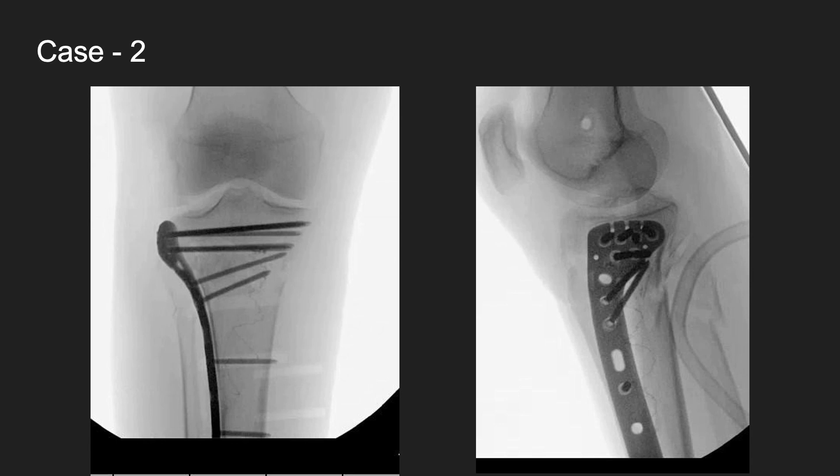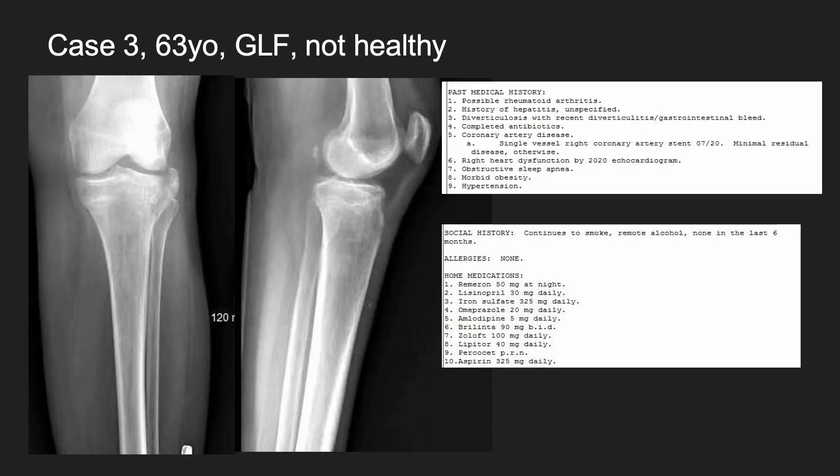Not having to make any medial incisions for these tibial plateau fractures is really a big thing. This next patient is kind of the kiss of death when you see them — morbidly obese, possible rheumatoid arthritis, hepatitis, coronary artery disease, right heart dysfunction, OSA, morbid obesity, hypertension — all of these things going on in her medical history.